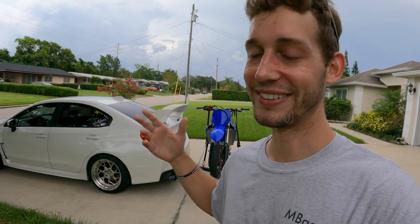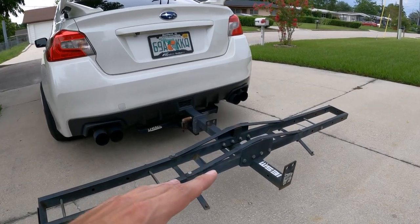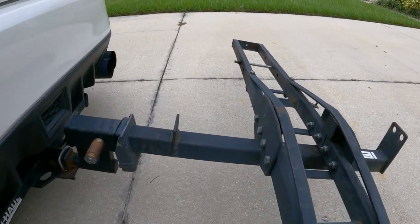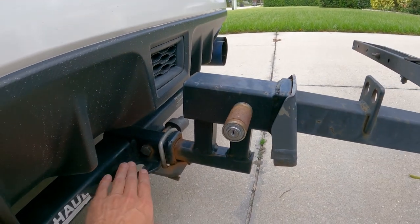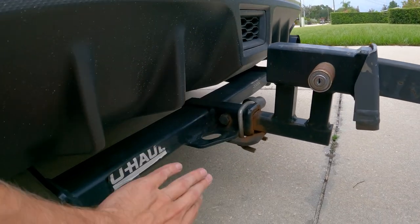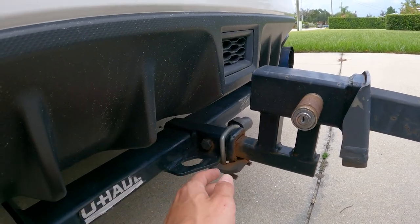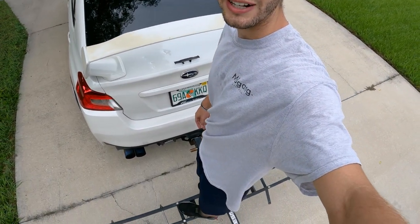I wanted to show the setup without the bike on it so you can get a clear picture of what's going on. You've got the carrier here, the adapter going from two inch to one-and-a-quarter inch — that's how the car hitches usually come. I've got the U-Haul hitch, the stabilizer down here, another stabilizer up top, and you're literally ready to tow. I'm just standing on it right now — no big deal at all.